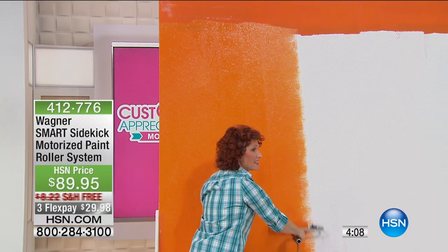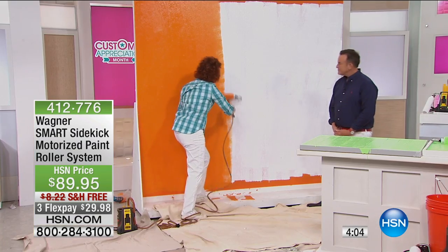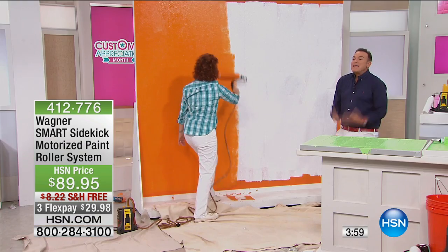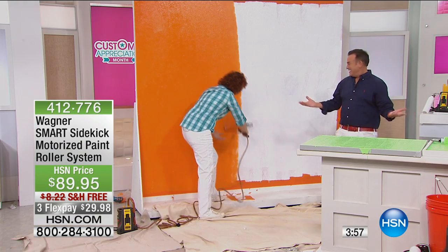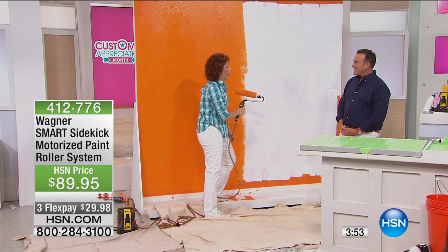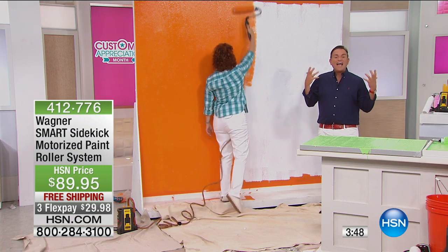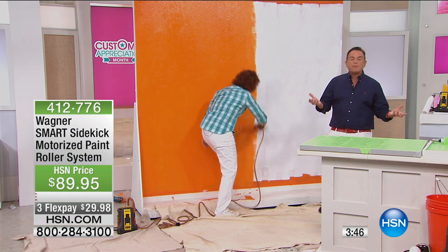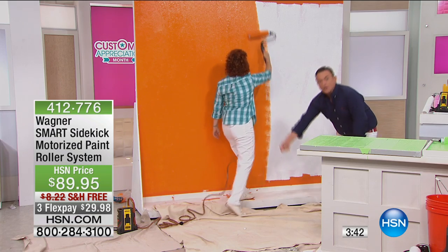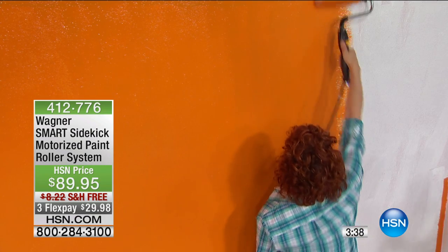Look how fun. Look at my results. I now have professional results, and not only that, you're going to get your kids, your significant other going, come on Mom, let me paint. Let me paint this. Because you know what? It makes it fun because it's taking the aggravation and the back-breaking event out of the bending over, the loading the paint in the roller, the brushes, the cans. Forget about it.